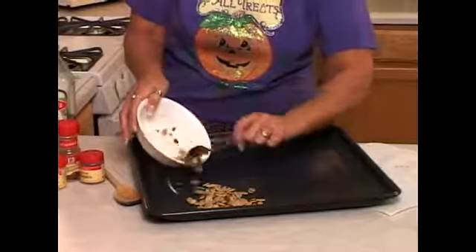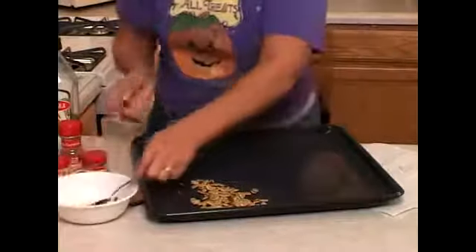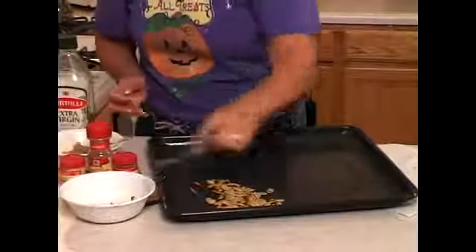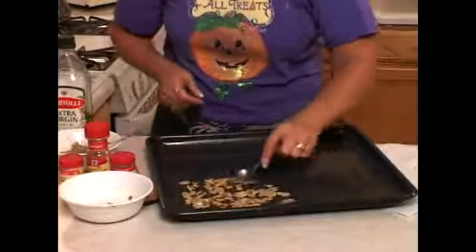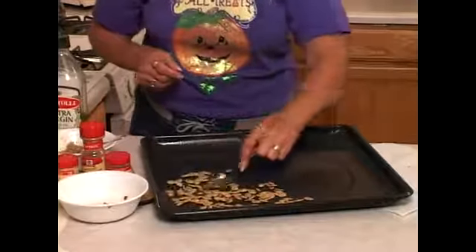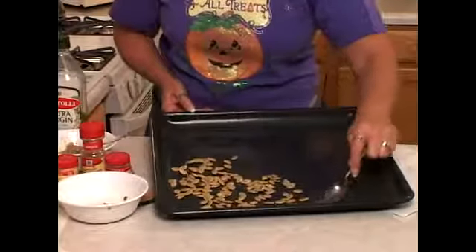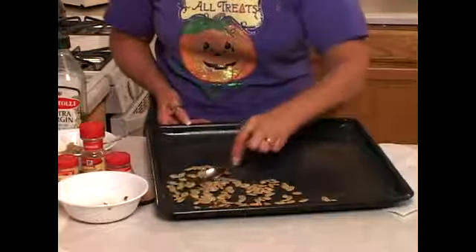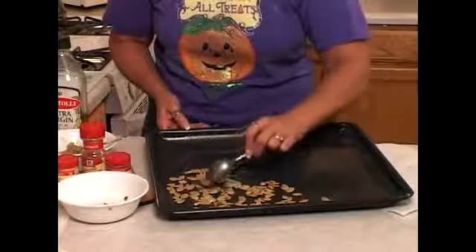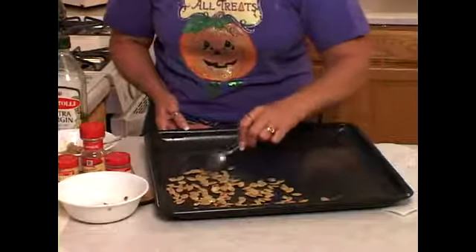Now if you haven't already pre-seasoned your seeds, this is the point at which you would drizzle some kind of oil over your seeds and then salt them or put any other kind of seasoning on them that you would care to do. You really don't want your seeds to be lying on top of each other because you don't want them to roast together, especially if there's seasonings on them, and you want each one of them to get toasted all the way through.